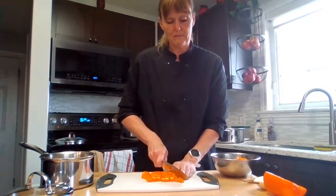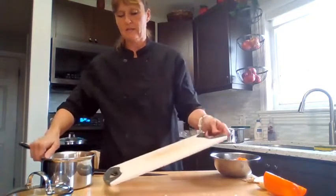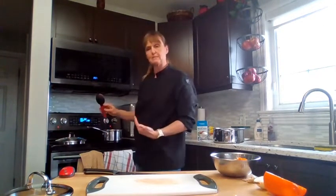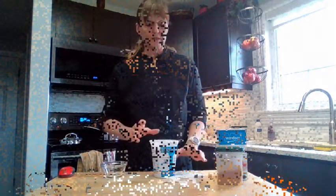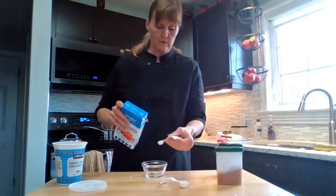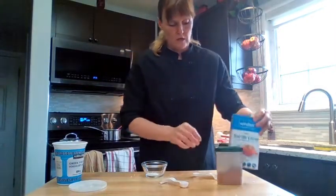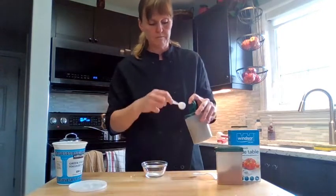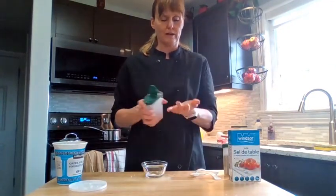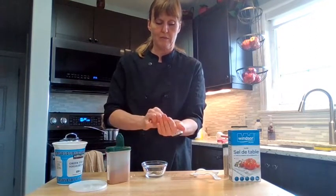Continue to dice the pepper strips and add them into the meat sauce. Place the pan on the burner set to medium heat and stir as it cooks. The meat is almost completely cooked, so I'm going to add some seasoning: a half teaspoon of salt, a half teaspoon of oregano, and a dash of cayenne. A dash is like a pinch — just the amount you can pick up between your thumb and finger.